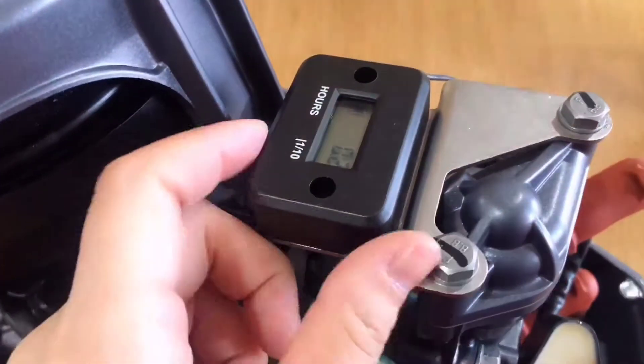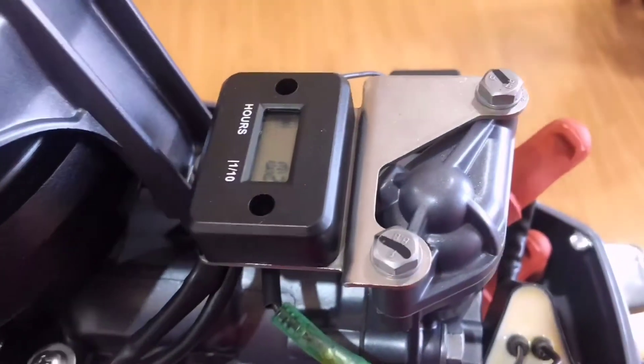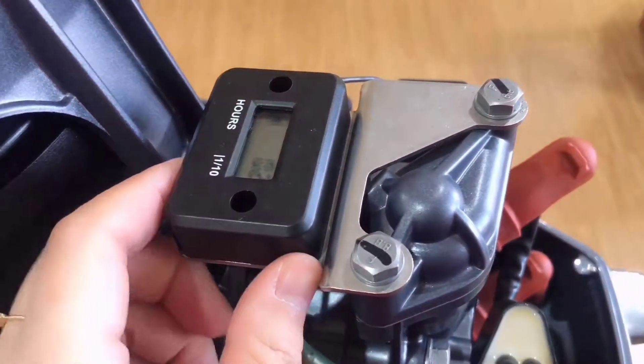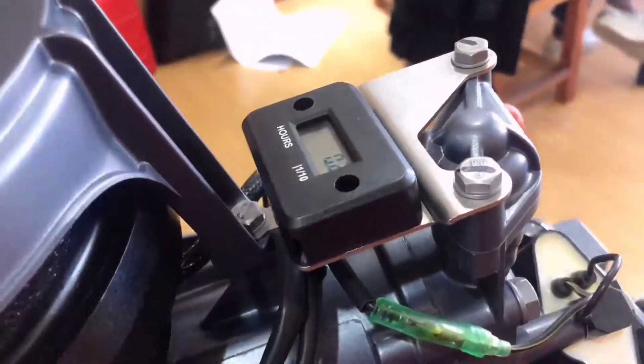Up here, there is a timer. A timer can record running time and make sure you know the right time for maintenance. Some friends ask me if it can be reset — the answer is no. But no worries, it is not expensive.